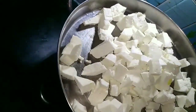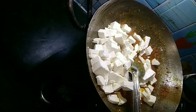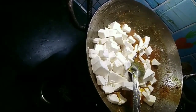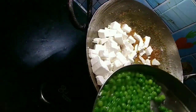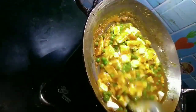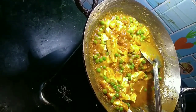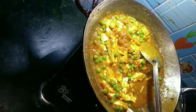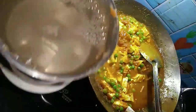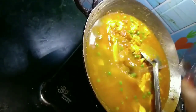As much gravy as you get, the better it will be. I will add the paneer to the gravy. After the paneer is mixed in, I will put some water in it and cook the paneer for 10 minutes. I will add 3 glasses of water to it. Now this spicy meat dish is going to be much more tasty.